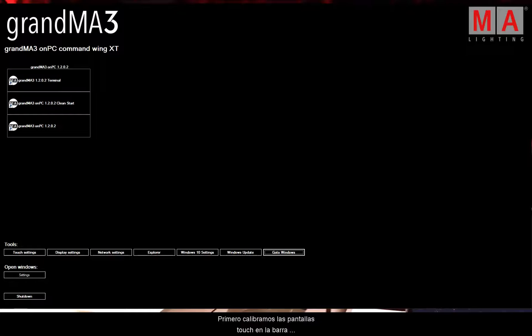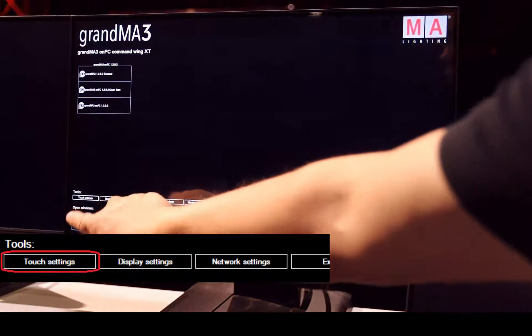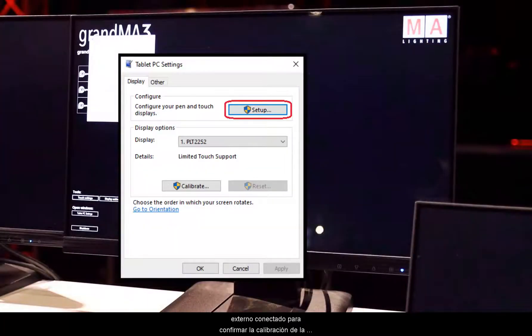First of all, we calibrate the touchscreens in the tools bar — therefore we can find the touch settings. This is the time where you need an external keyboard connected to confirm the calibration of the touchscreens.